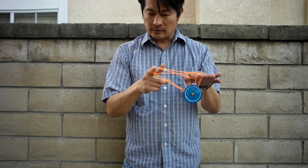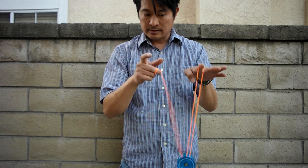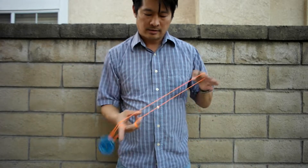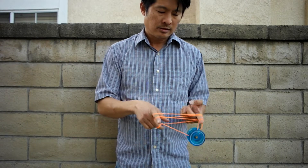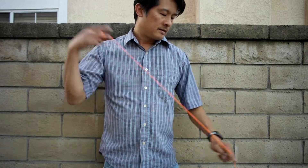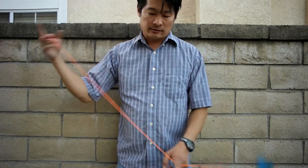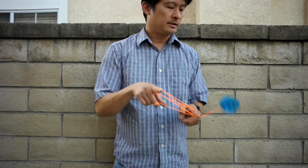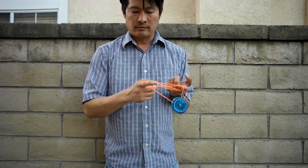And then all you need to do is let go of the string from your right hand and it disappears. And you return back to a trapeze. You can release all the string all at once and it just disappears, or what you might see in some of my videos is I'll release it one at a time.